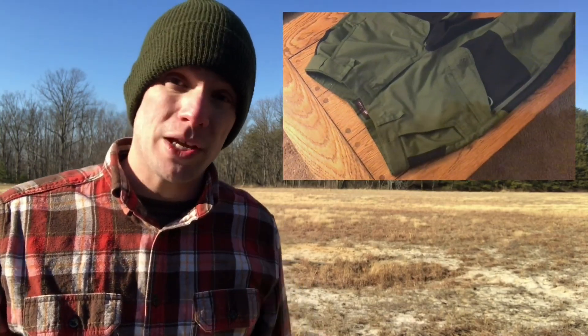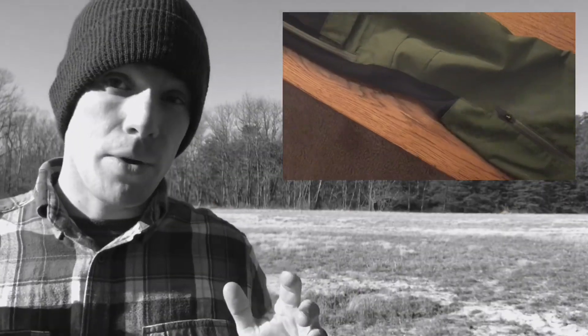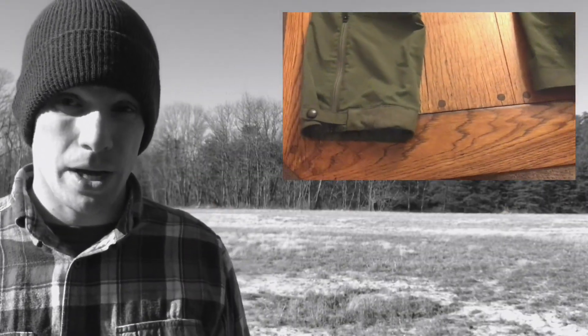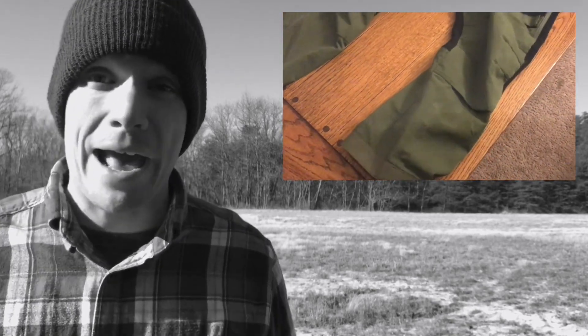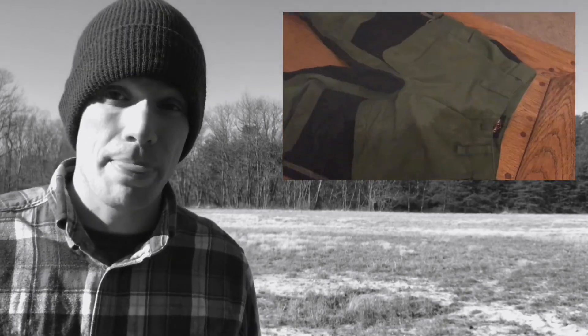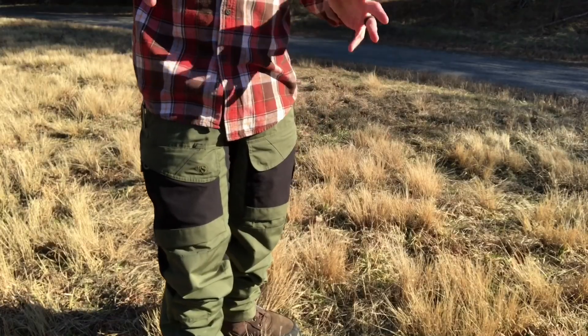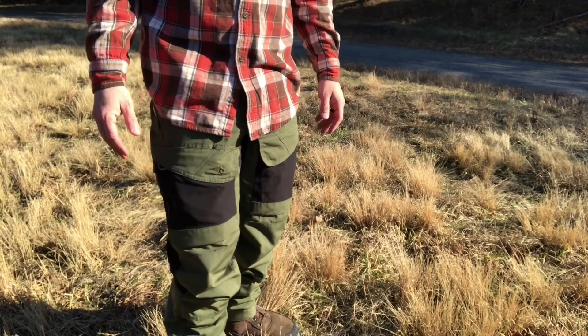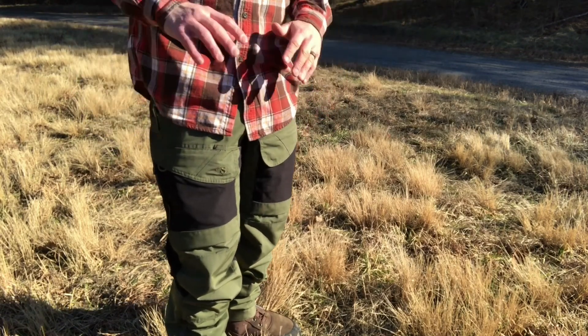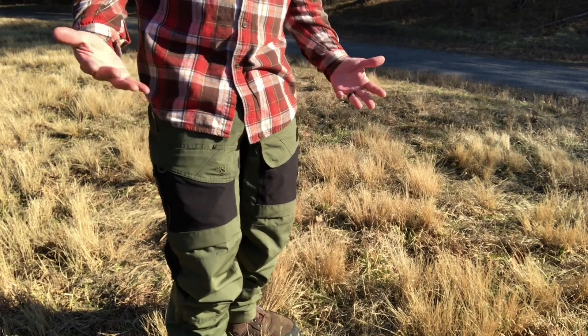We're going to be talking about the TruSpec 24-7 Expedition Series of pants. Normally I'm not one to get really excited about a pair of pants, and I'm usually not one to spend a lot of money on pants either, but I caught these on a really good sale. I'm not going to waste time going over all the technical specs — I'll throw those up on the screen as relevant and put all the details in the description below.